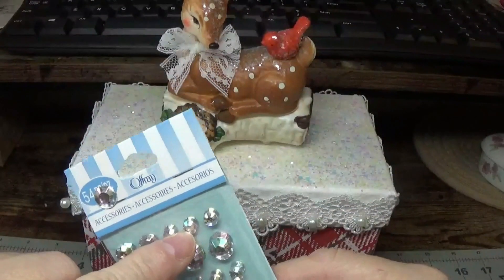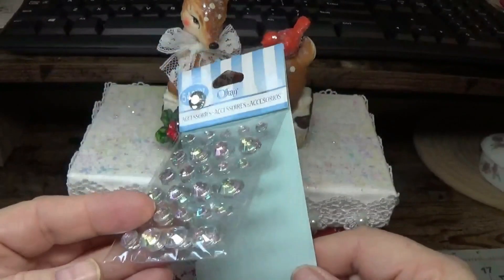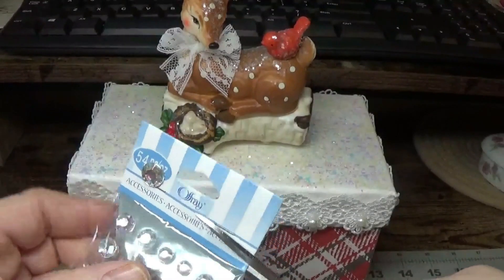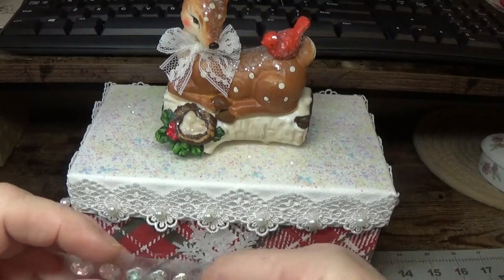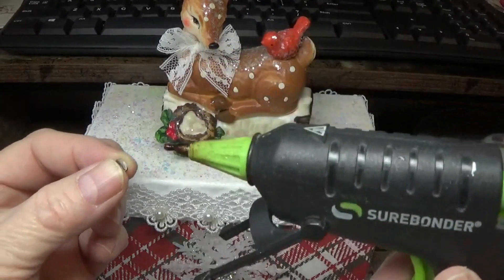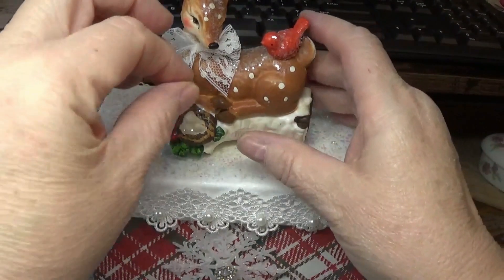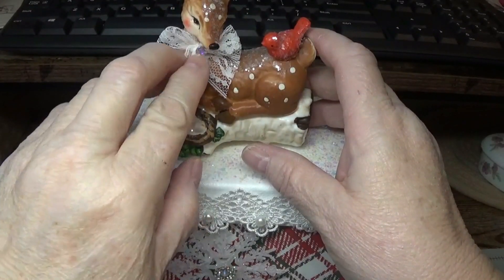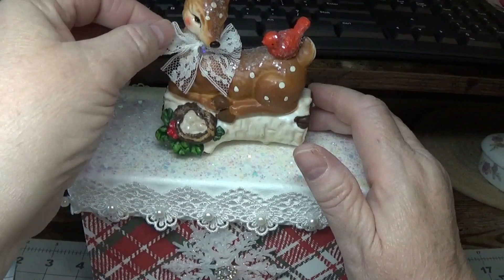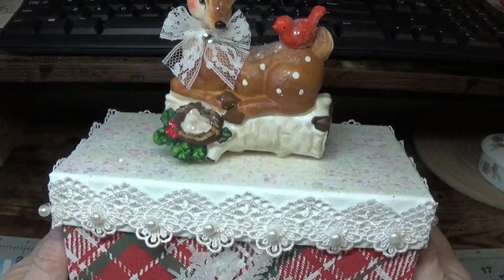I'm going to grab a tiny little rhinestone from these rhinestones I bought from Walmart — they're hanging up where the spools of ribbon and little embellishments are. I could use Fabri-Tac on this, but I'm just using a teeny-tiny dot of hot glue. That's exactly what it needed — it's small enough to give it a little bling there, but it's not so overpowering and not competing with the deer's face. I think that looks really nice.